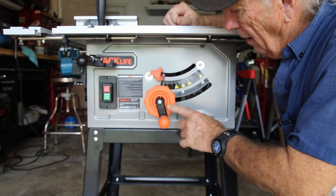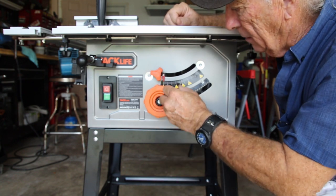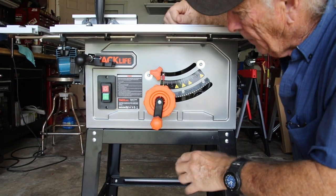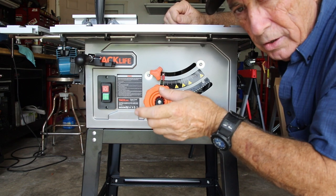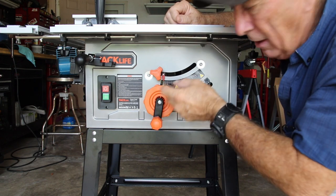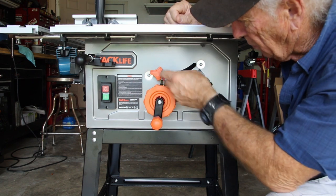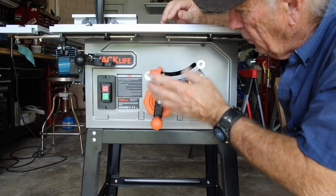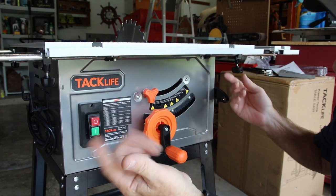Another cool feature is the blade height adjustment wheel — it's actually larger than the one on my Ryobi, so I have a bit more leverage to raise and lower the blade. It also has a nicer lock. The Ryobi's lock was more of a handle you pulled down, and from day one it never really took a good bite at 45 degrees. On this one you can turn it until it's nice and tight, so whether you're locking in at 45 or 30 degrees, it's solid.